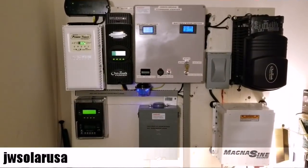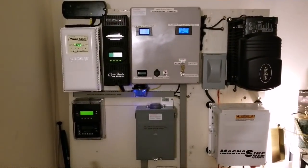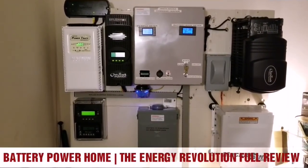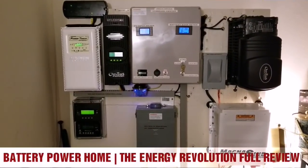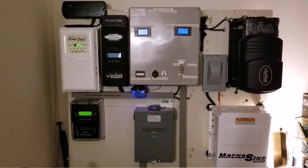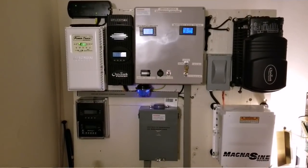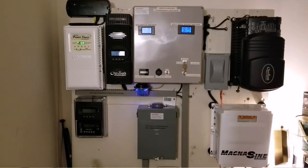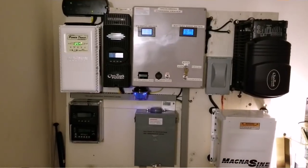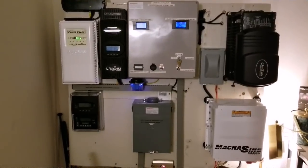From the command center, JW Solar USA. On today's video, we just want to give you a close look at my system — a system review here in Minnesota. This is my setup and this is my entire system. I hope you like, subscribe, and share. So this is what I have set up for my off-grid solar home.